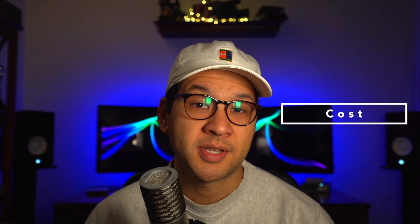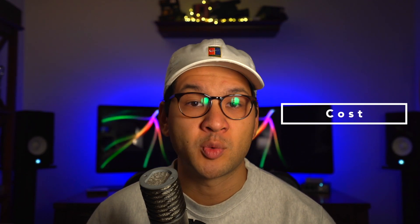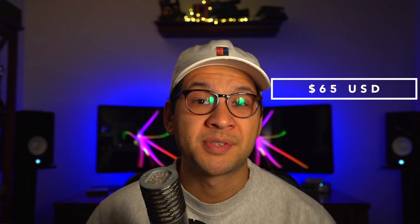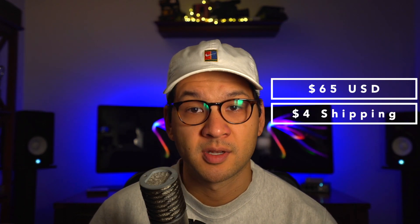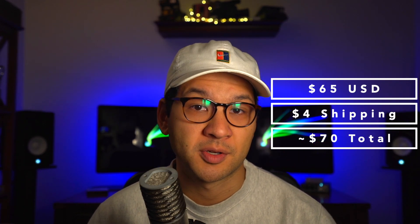As far as cost goes, this is sort of middle of the range between the Freckle Shack and the McWill kit. This kit will run you about $65 US, with an additional $4 for shipping within the United States, for a total of roughly $70. For international orders, shipping jumps to about $16 US.